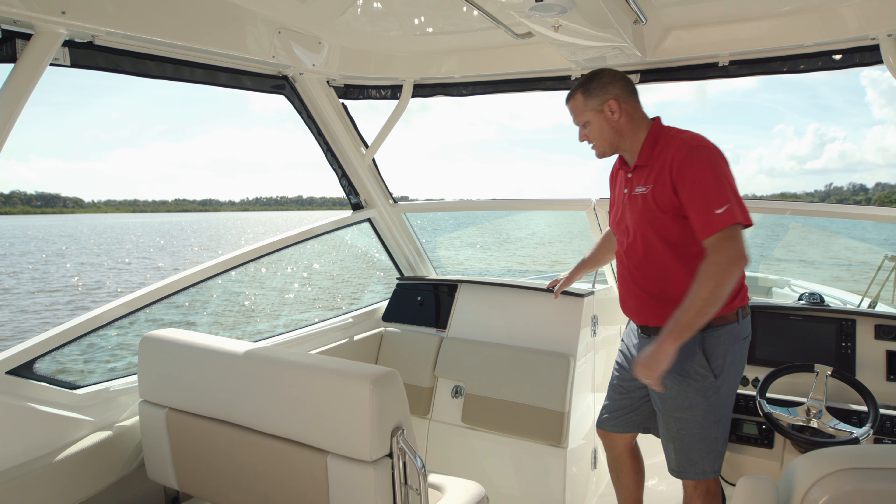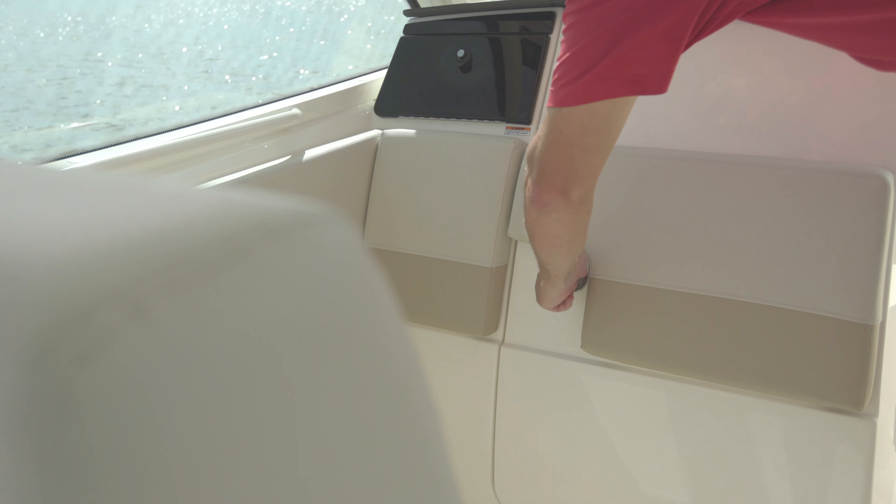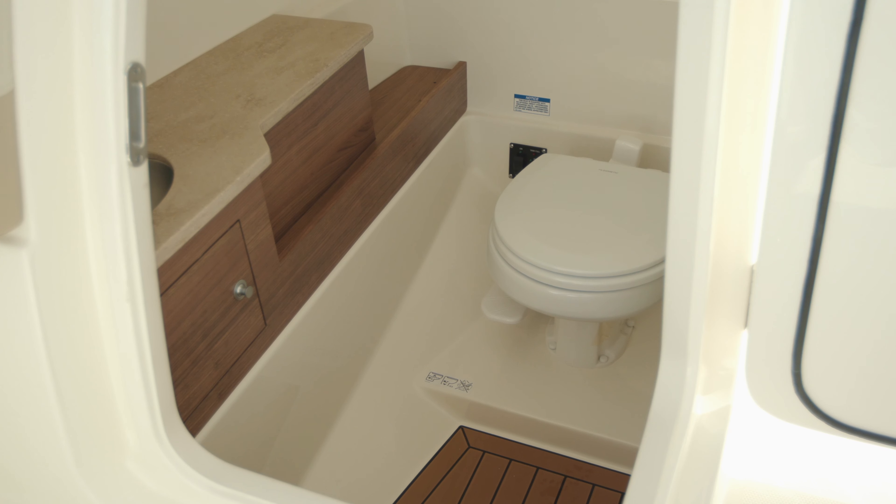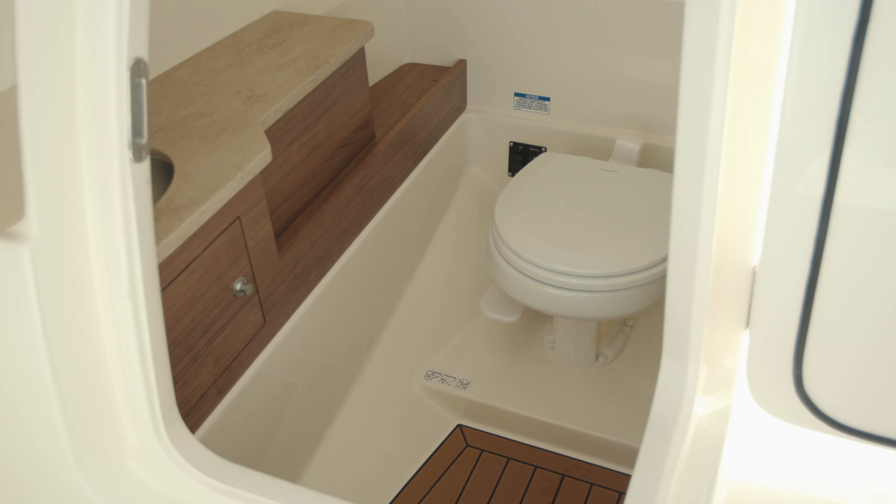The port console is accessed through a draw-tight latch and has a gasketed surface to keep the compartment watertight. It's nicely accommodated with a vacuum-flushed toilet and an integrated 6.5-gallon tank.